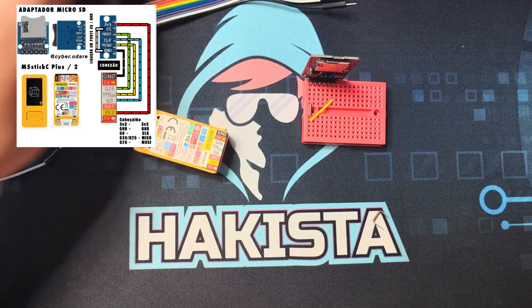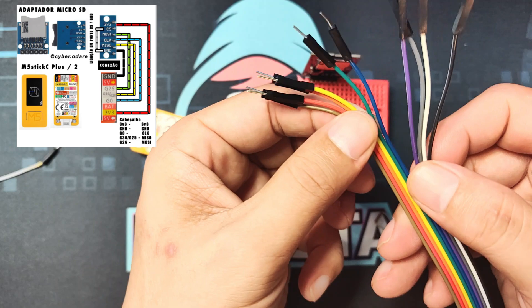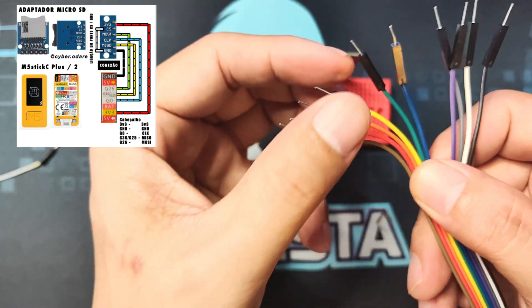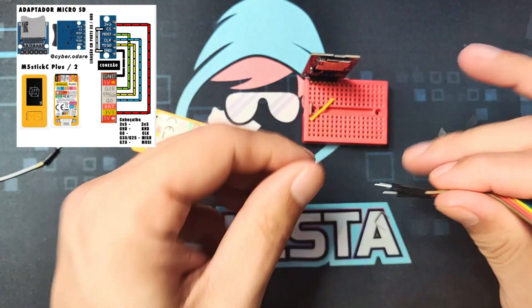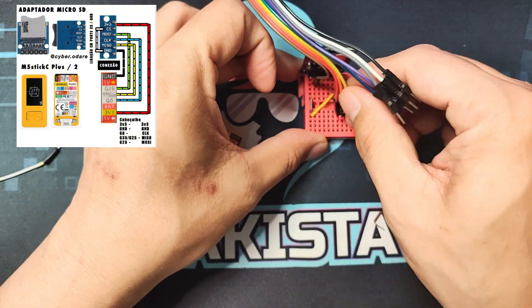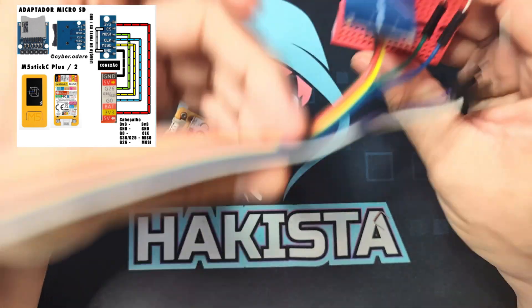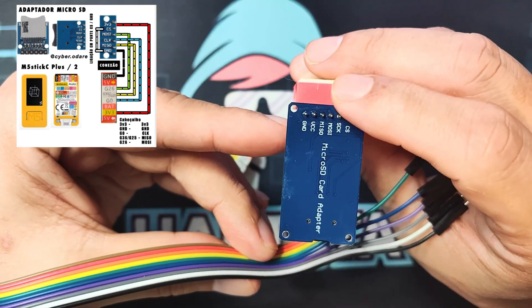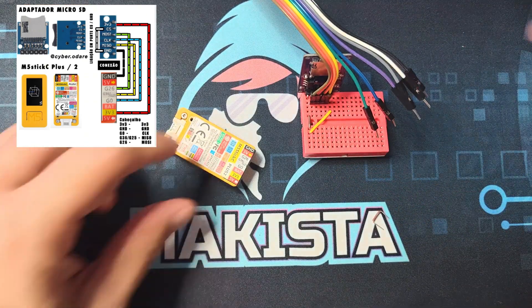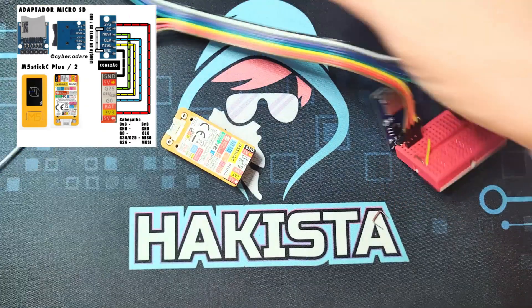Now we'll go one by one so we know which pin is which. You have one, two, three, four — which are VCC, MISO, MOSI, and the clock.